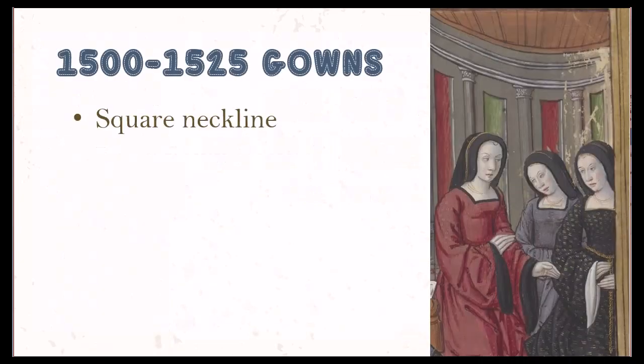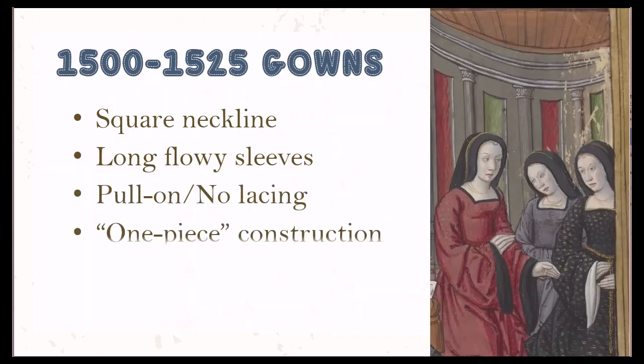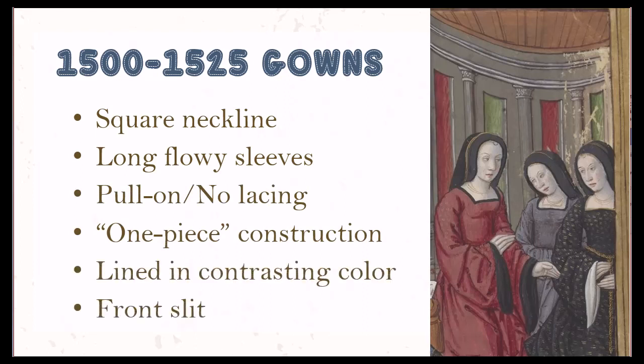This course looks at a gown style popular in England and in various forms across much of Europe between 1500 to around 1525. These gowns are characterized by a square neckline and long flowy sleeves. Based on portraiture from the time period, most dresses do not show any evidence of lacing, and some portraits where women are seated show a bit of bunching or wrinkling of fabric in the bodice, leading me to believe these dresses were loose enough fitting to be easily pulled on and off.